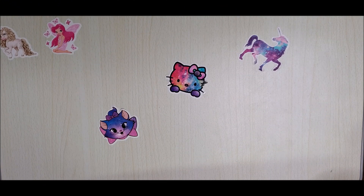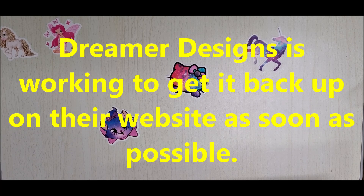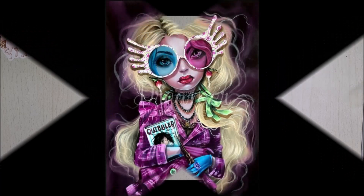Welcome back everyone to Diamond Painting by Donnie — I am Donnie — and today I am unboxing a Dreamer Designs diamond painting that came out last week. It came out on April 30th, that's when I ordered it, and this one is called Luna Lovegood. It's not on their website now, so I'm not sure if it's because of the name or whatever, but it's not even listed anymore. But this is what it looks like.